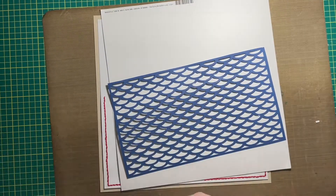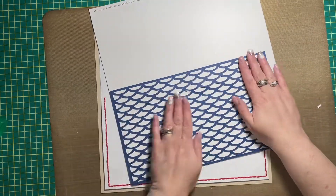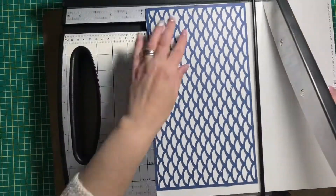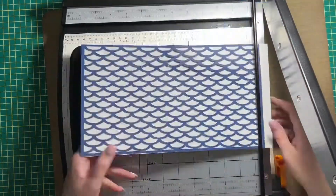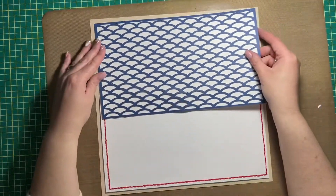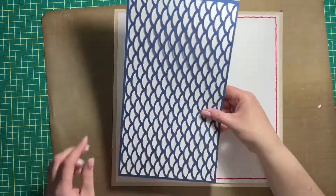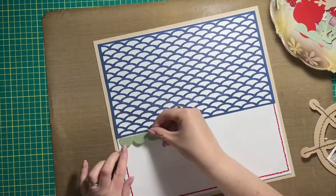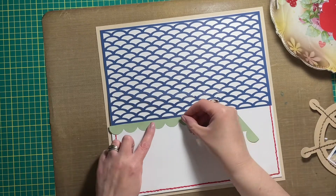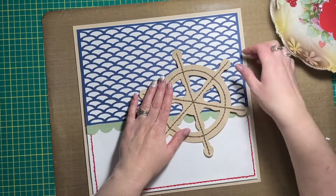Hey friends, Allison again dropping in to share a new scrapbooking layout. This one is nautical themed and was created with my Cricut. I cut this background — the scallop-like fish scale design, or overlay is actually the right word. I cut it from navy blue cardstock and decided to mat it over some white cardstock, just so you wouldn't see the red stitching poking out from underneath. I wanted to hide the ends of it so it looks like an illusion, going all around the page and not just on the bottom third.